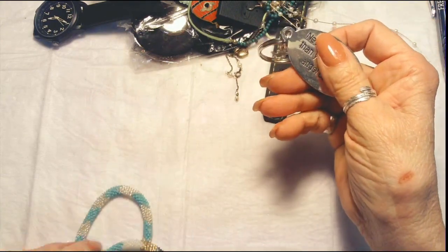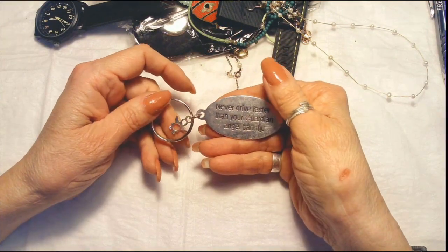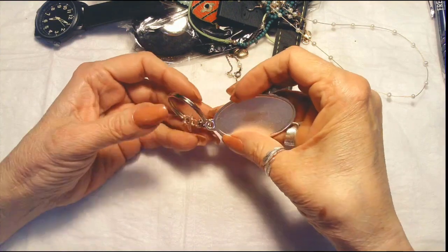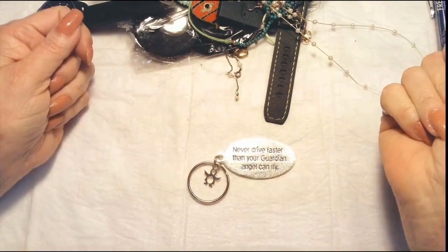We've got another keychain — our first keychain. It says, 'Never drive faster than your guardian angel can fly.' It's a little medallion that needs some cleaning, just silver tone, and it has a little angel charm right there.